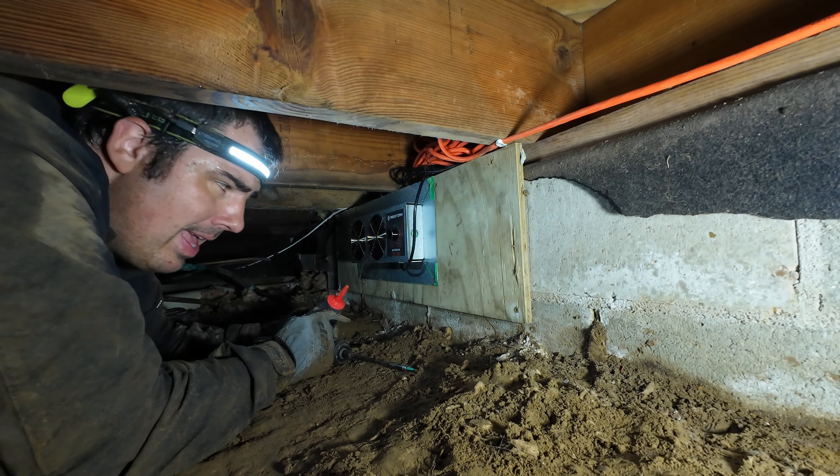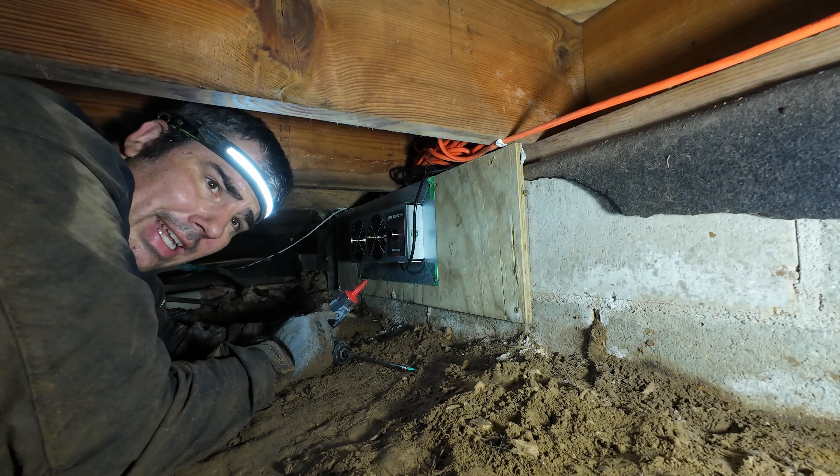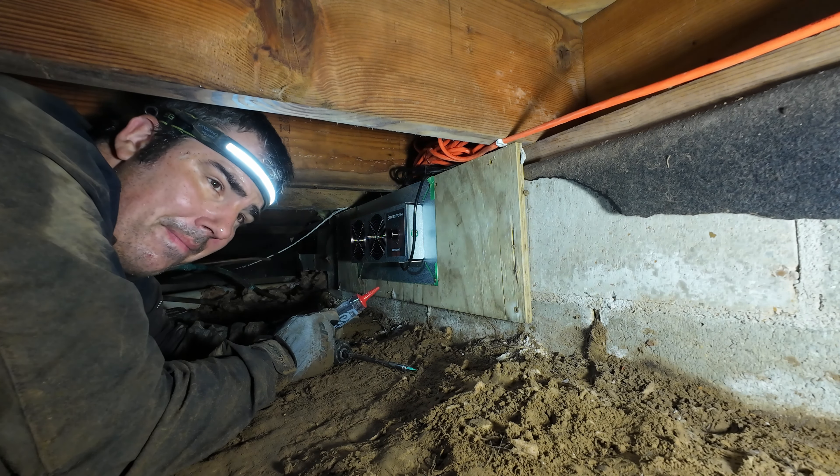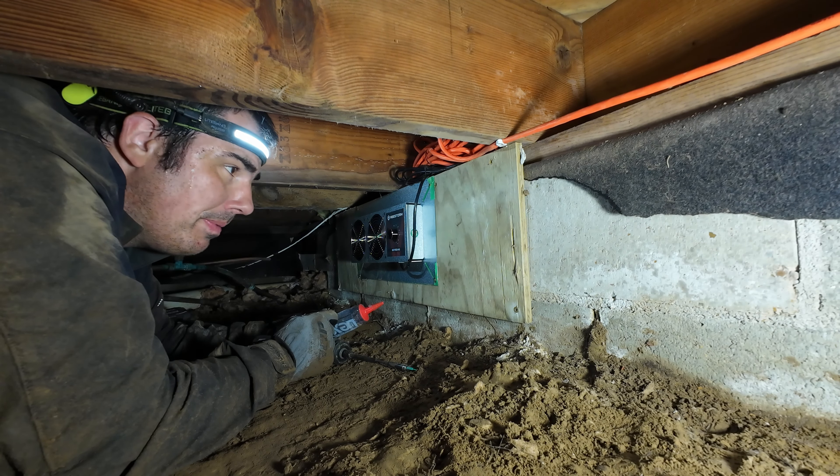She's plugged in. Got her air sealed the best I can so that it's just pulling air from the crawl space vent, not from around it. I think it's going to be just fine.